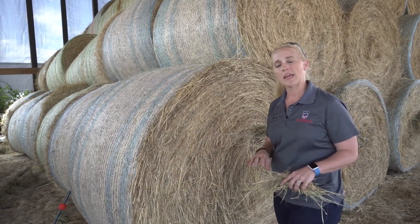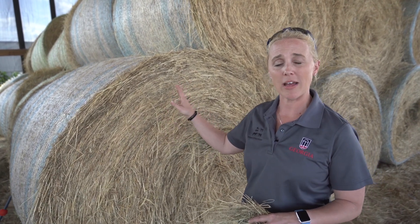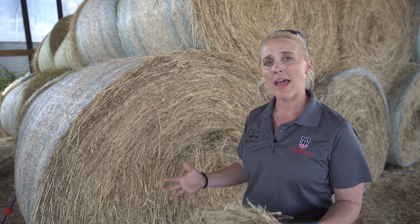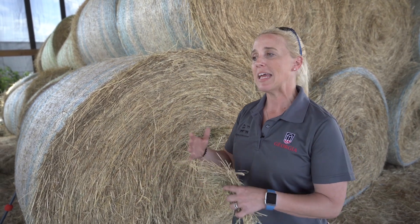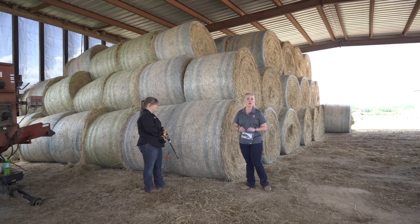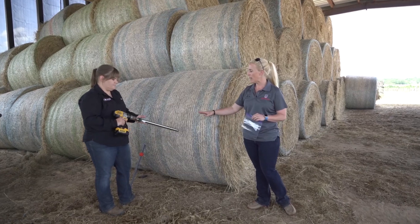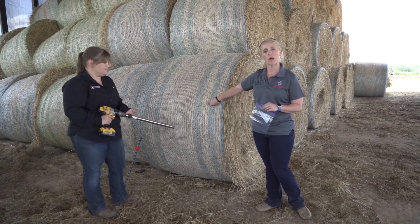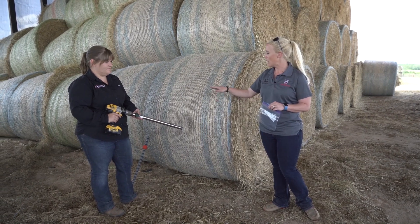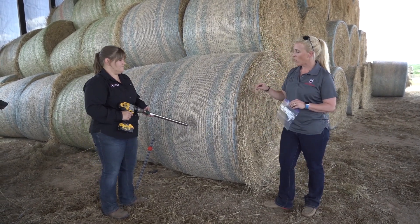When taking a sample from a lot of hay, we are going to randomly select 15 bales out of this single lot, which will then give us, when combined, a representation of what is happening in the entire field. When taking a forage sample, we recommend using a drill-type corer. This hay corer will be able to go in and get a good representative sample all the way through the bale.